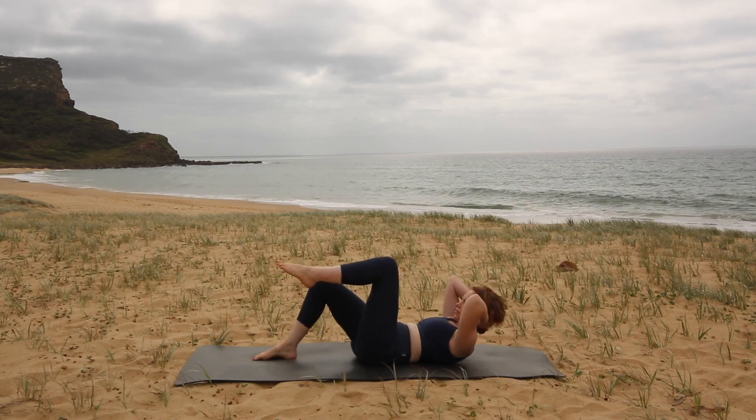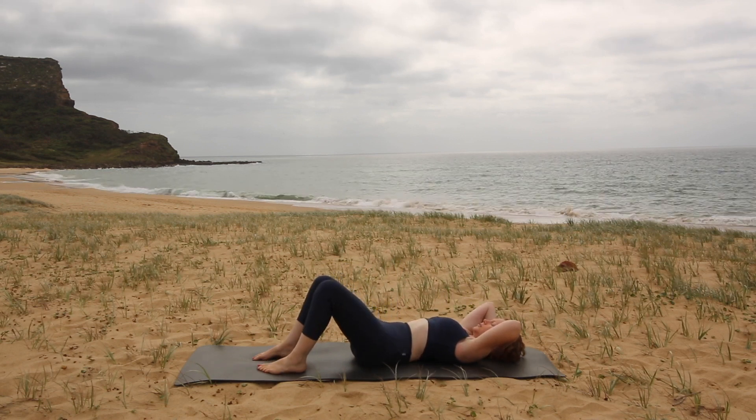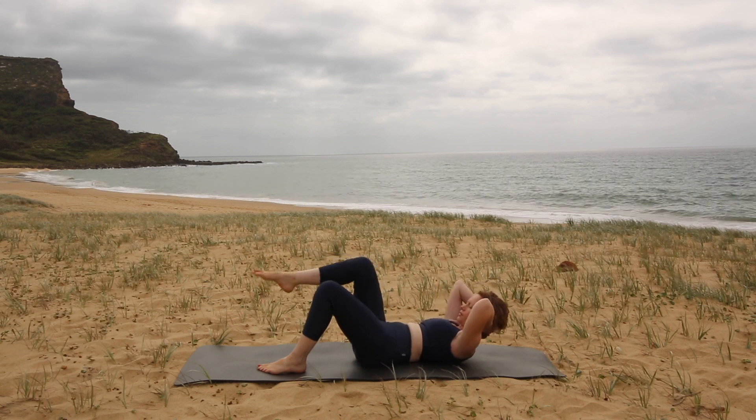As you come forward, imagine your chest bone — your breastbone — is being drawn towards your pubic bone, keeping a bit of a distance between your chin and your chest. Allow the weight of your head to relax in your arms so that your neck isn't straining — you're supporting your neck with your arms. You should feel a little bit of work in the arms because your head and neck is relaxed in them.